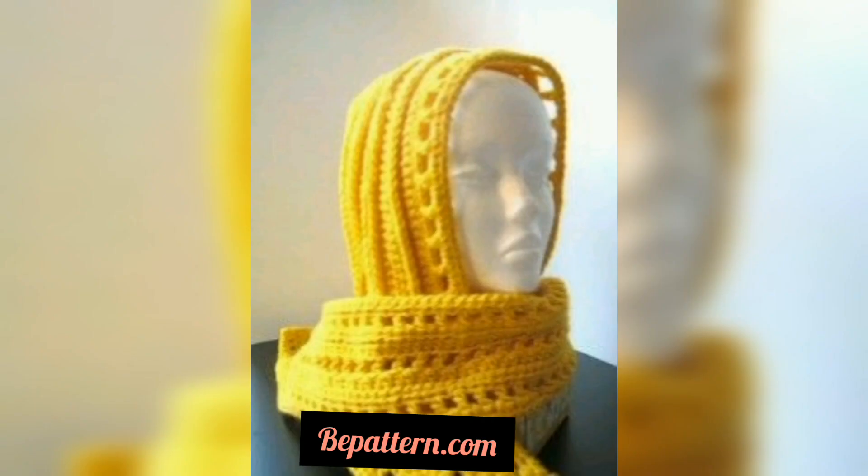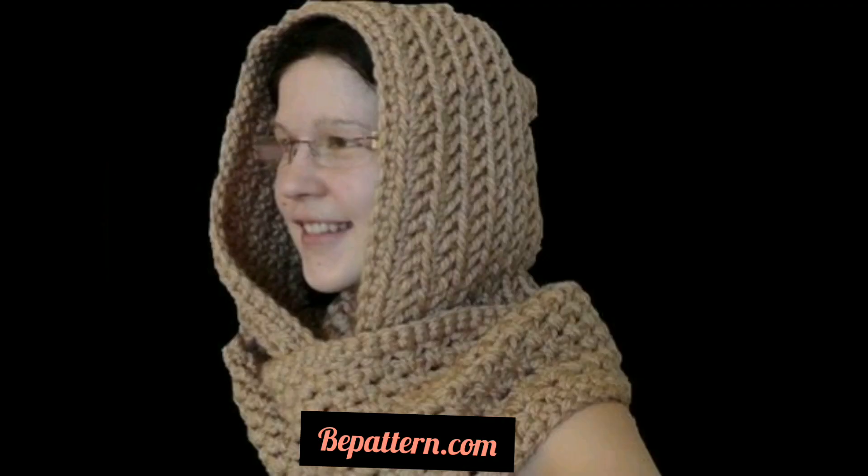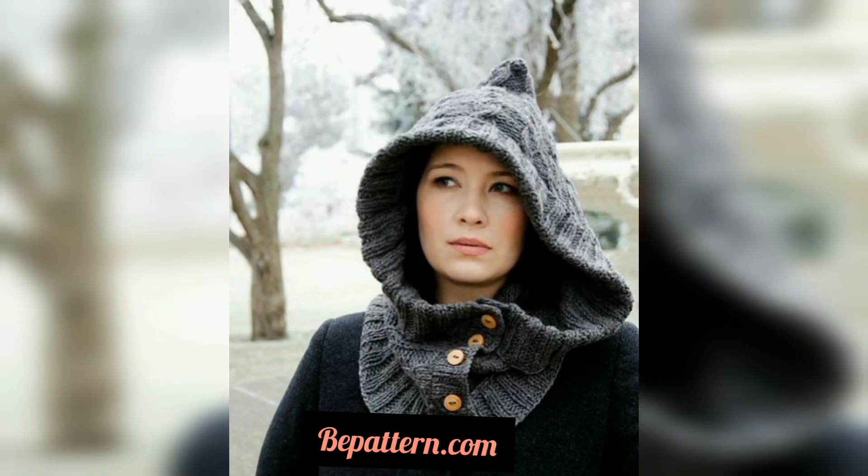One way to reduce all that clutter is a crochet hooded scarf that does double duty — combining the warmth of a hat or hood with a scarf in one convenient accessory. You don't have to wear the hood all the time, but you won't have to dig through your bag to find a hat.